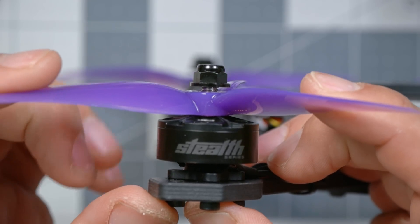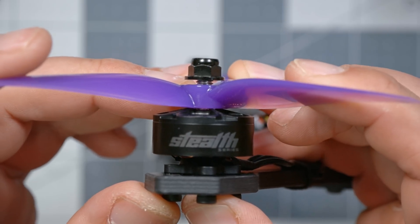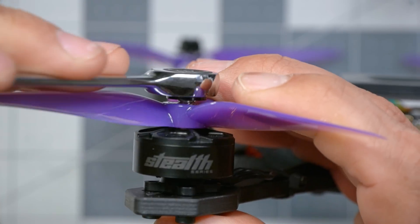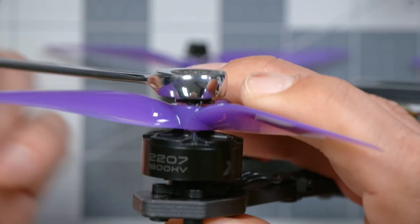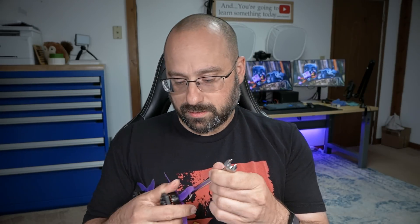About two or three times a year, somebody posts a picture on Reddit or Facebook asking, 'Is this right? The prop is loose — that can't be right. But the nut seems like it's all the way tight.' What you've got to do is get in there and tighten it down the rest of the way. The first time you do it, it will take a little bit of force to cause that nylon to deform, but then it'll be fine. And the next time you have to loosen that nut again, it'll be a little bit easier.